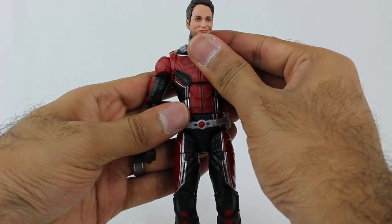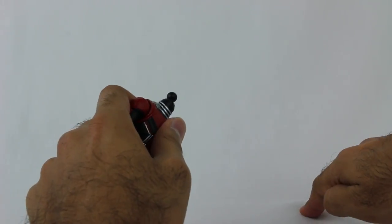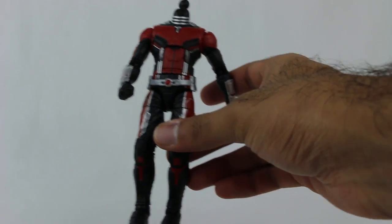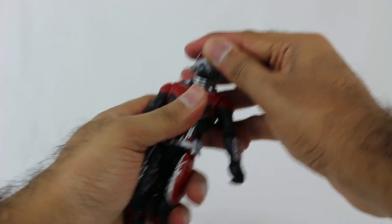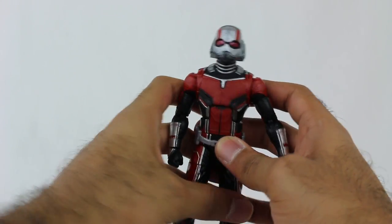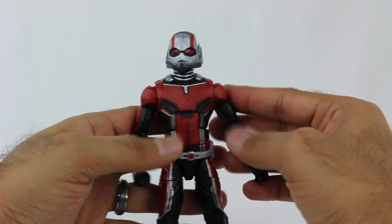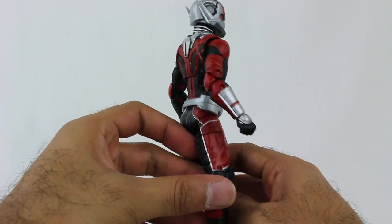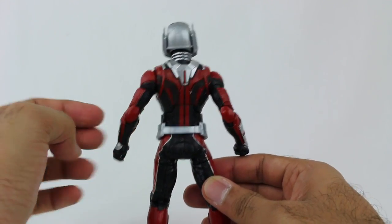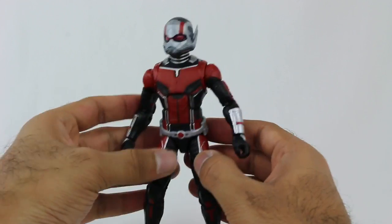I kind of want to see him wearing the helmet, so I'm going to pop off the head and put on the Ant-Man helmet. Very easy to do. There he is - pretty cool looking. I think they did a really nice job with this figure - it looks awesome. So if you're a fan of Ant-Man, I definitely recommend it.